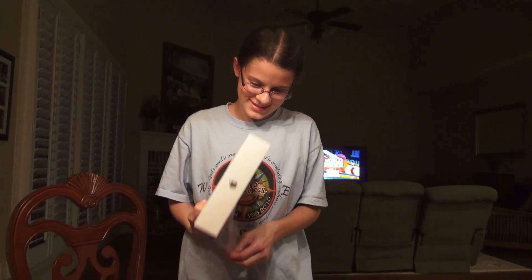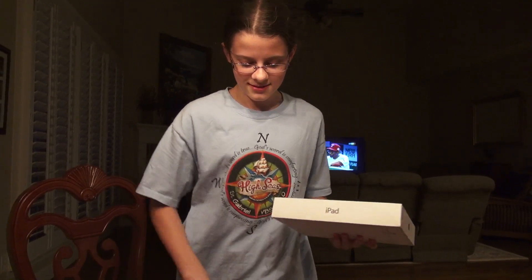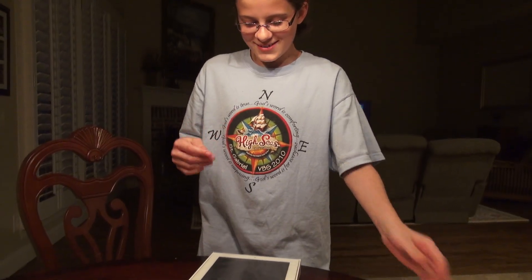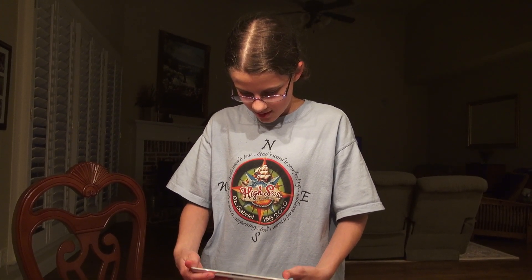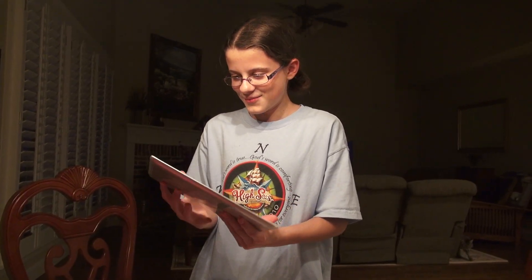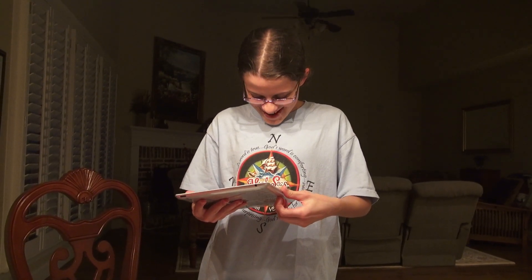It's like opening up my gift. Oh my gosh! Oh my gosh! How do you get this out? Okay, here we go. Oh my gosh, it's so pretty! Took you a year. Oh my gosh! Even Fats is excited.